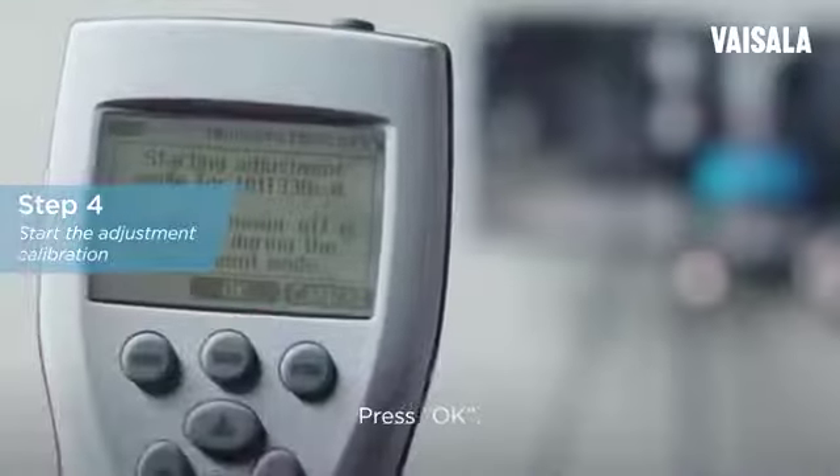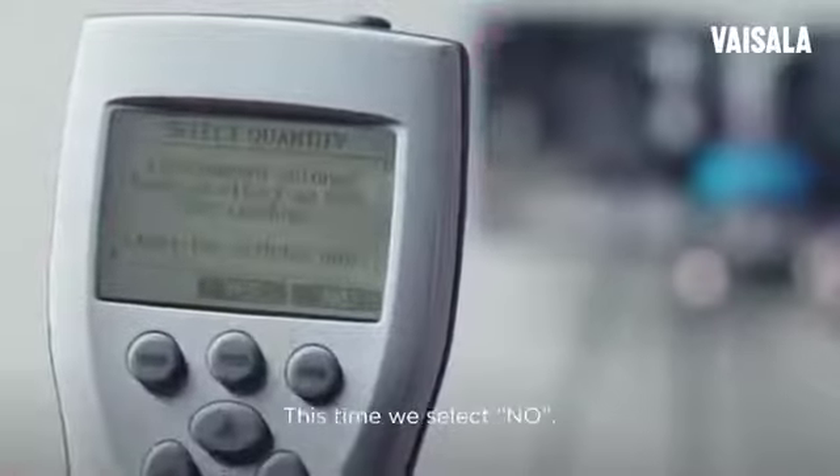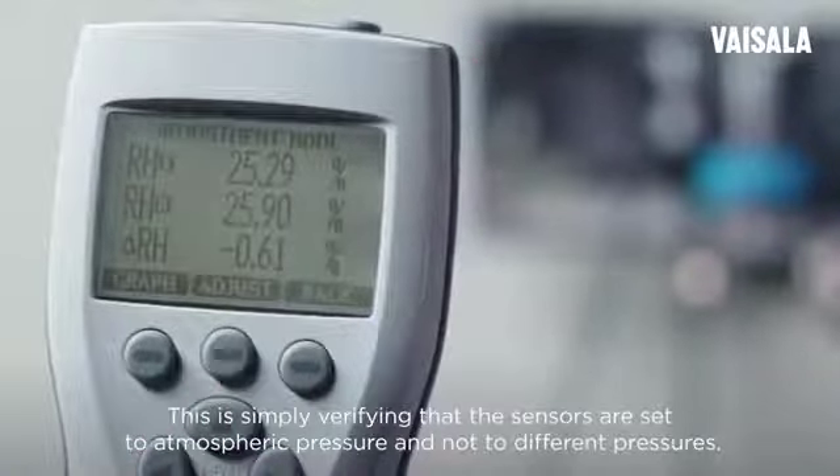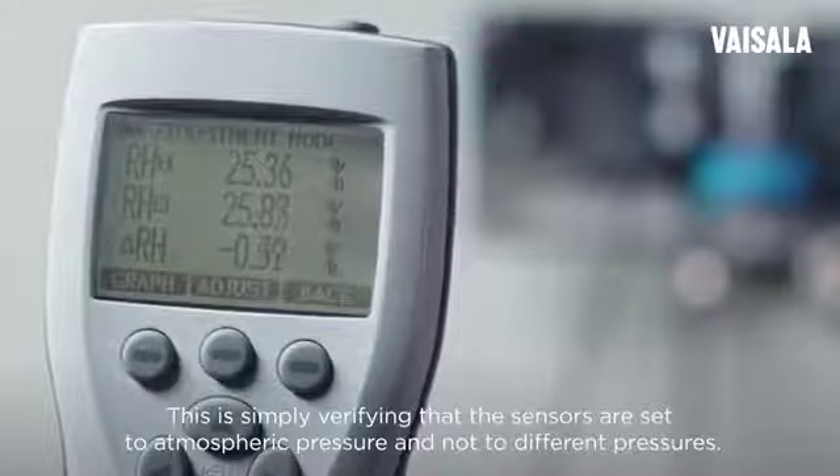Press OK. Now select RH. This time we select No. This is simply verifying that the sensors are set to atmospheric pressure and not to different pressures.